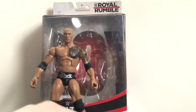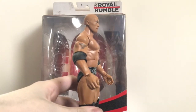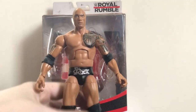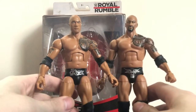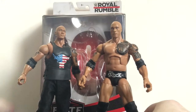Bringing in Elite Series 16 for comparison — they're about the same size once positioned properly. I was about to say, because some people were telling me he's a lot smaller than the other figures. There's Elite Series 16 from his Survivor Series attire. And finally, bringing in Elite Series 14 — here he is with pretty much my favorite figure in my collection, the Elite Series 14 Rock.